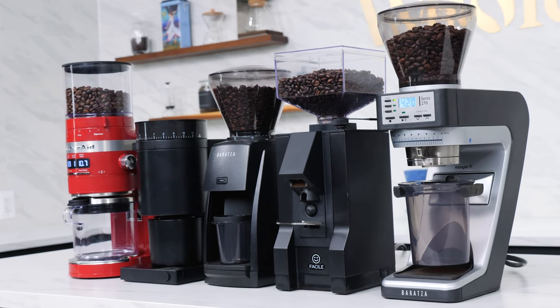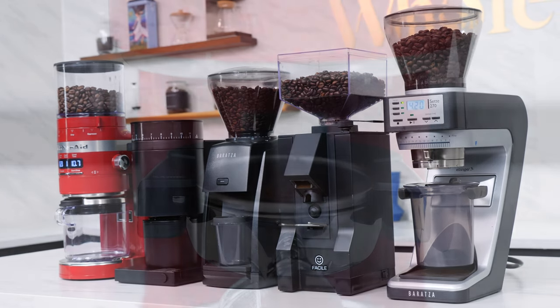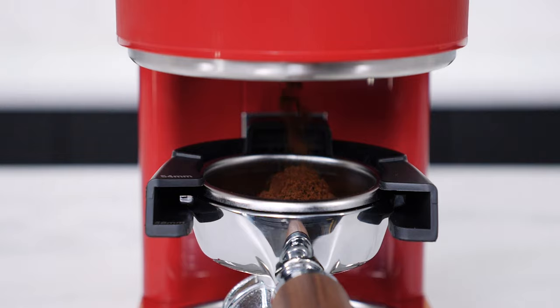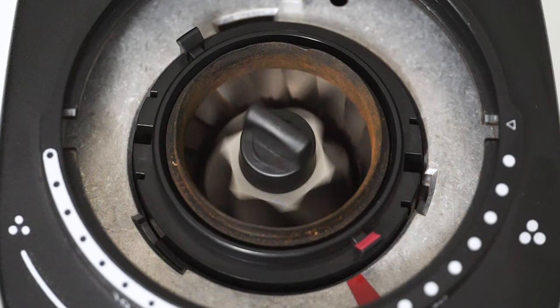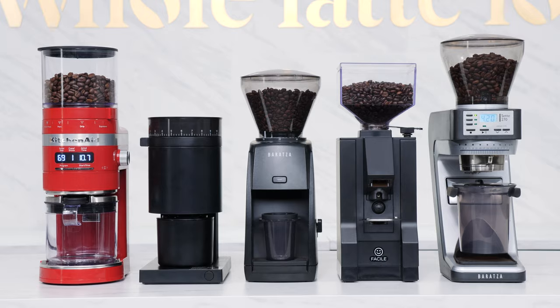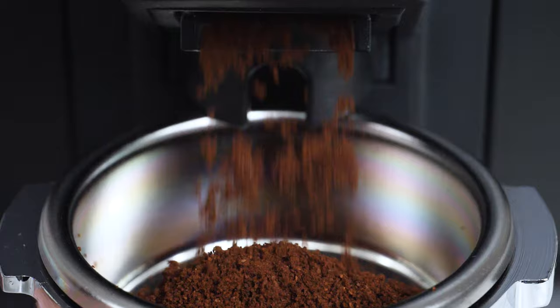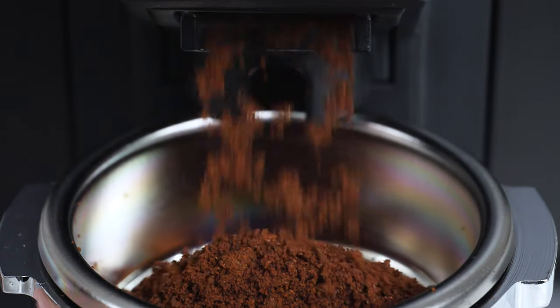In this video are our selections for the best entry-level home espresso grinders of 2023. These are options that are going to be great for someone either starting out in home espresso or looking to make the switch from pre-ground to fresh ground coffee. We've got a range of five machines in brand, price, and features here, so whether you're looking for a budget option or a higher-end product, you'll come away with what's available, what they can do, and which might best fit your needs.